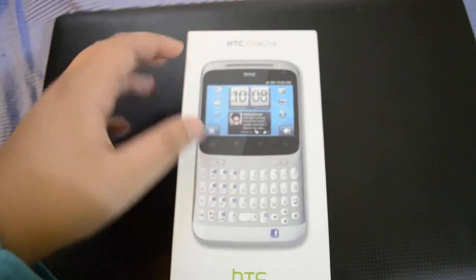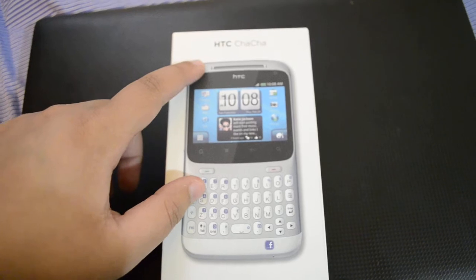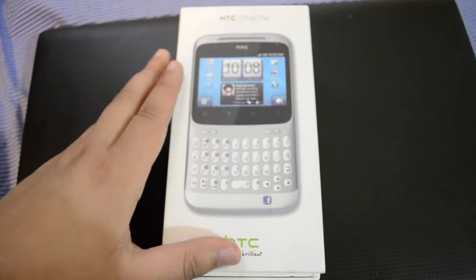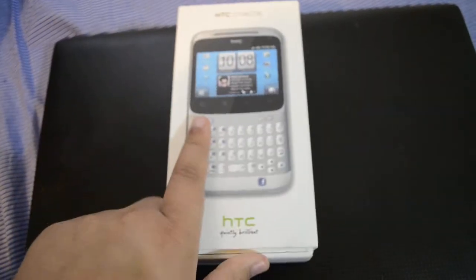It runs on Android Gingerbread and has a 5 megapixel autofocus camera with LED flash. This is a brilliant phone and it costs about 7,000 rupees here in Pakistan.